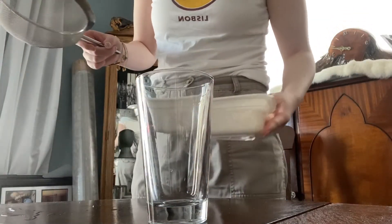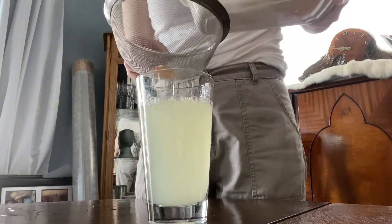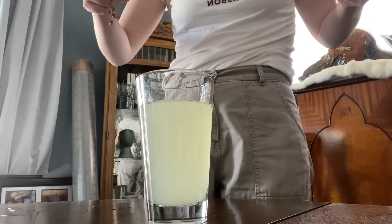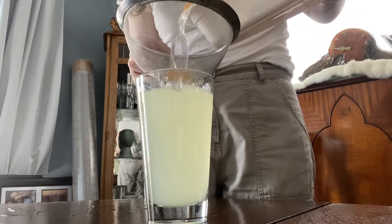When the 24 hours were up, I decided to strain the water — very poorly, as you can see — it is all over the wood table. Highly recommend not doing it this way!